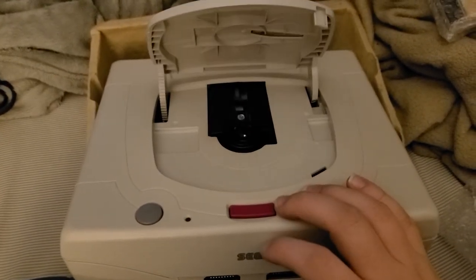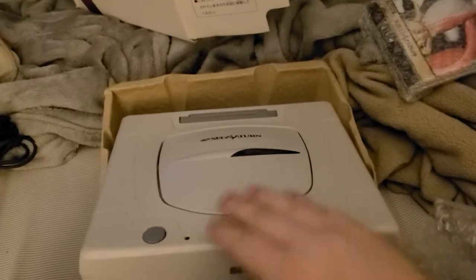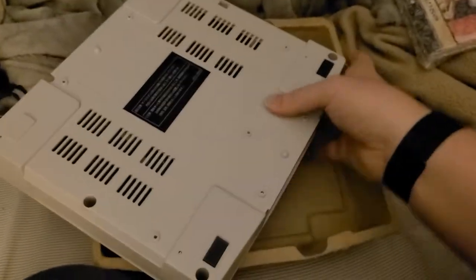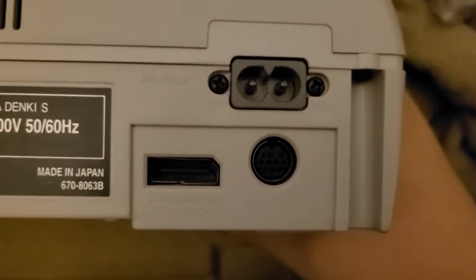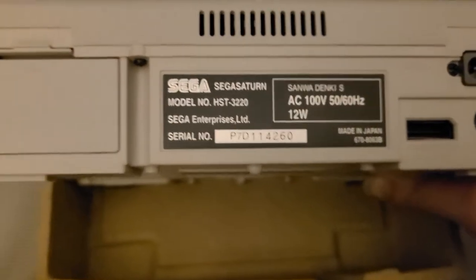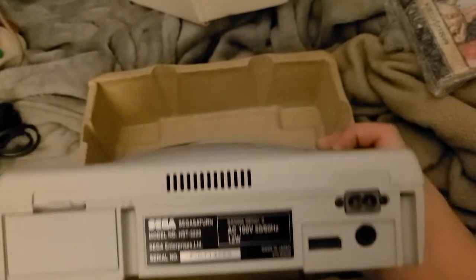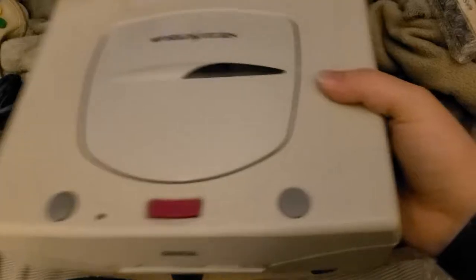Let's open it up. Looks like the gears are a little slow — I don't know if that's normal for a Saturn. That felt nice. Let's look at the back. Looking pretty cool actually. Sanwa Denki — oh really? Sanwa, huh? I know them for making arcade parts. That is pretty cool. Sanwa Denki is the brand I know. I wonder why it's Sanwa Denki on that.